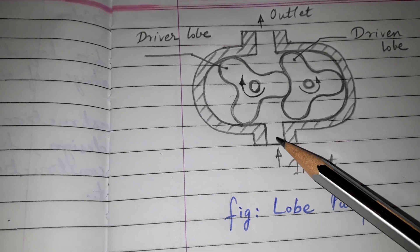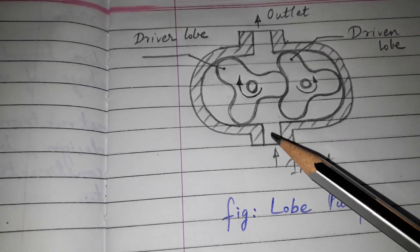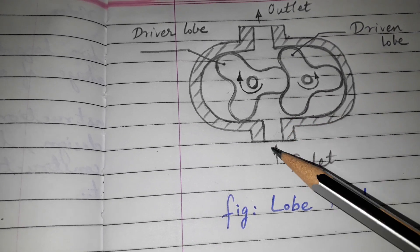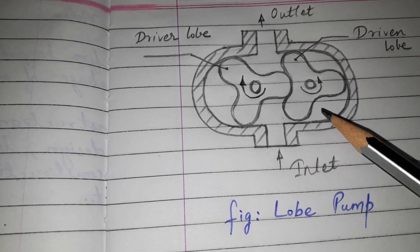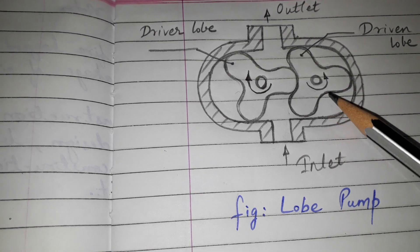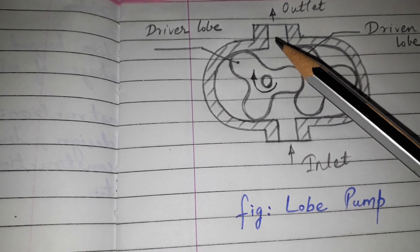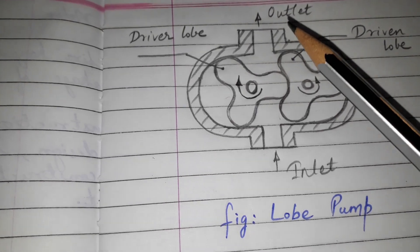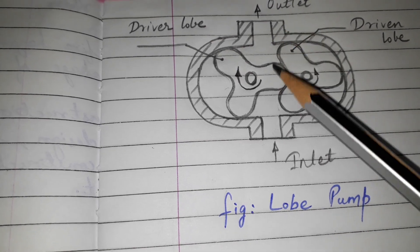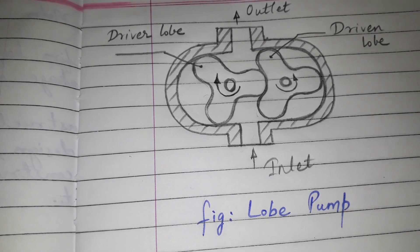When the inlet of the pump has vacuum created, the atmospheric pressure forces the oil to enter. The oil comes from the inlet through the pump. So this was the lobe pump — I hope you will like this video. We will see you in the next video. Goodbye.